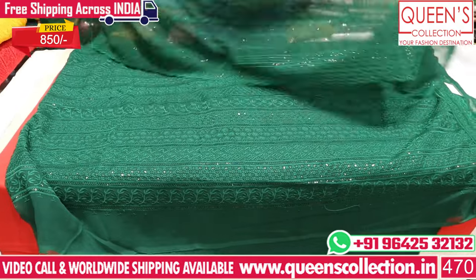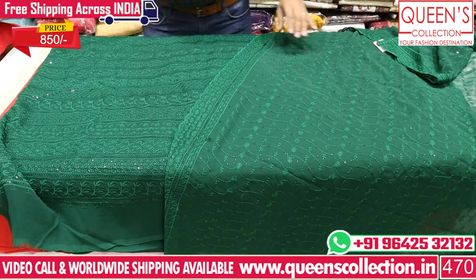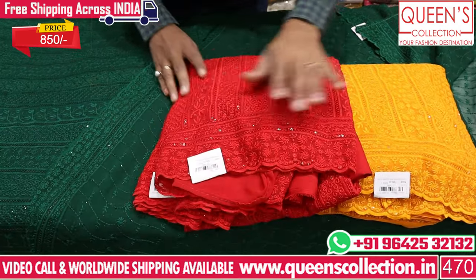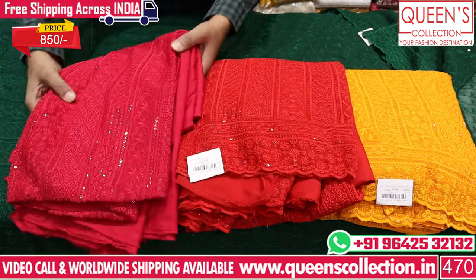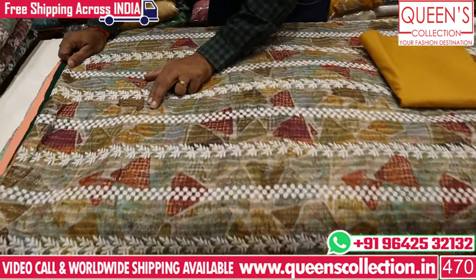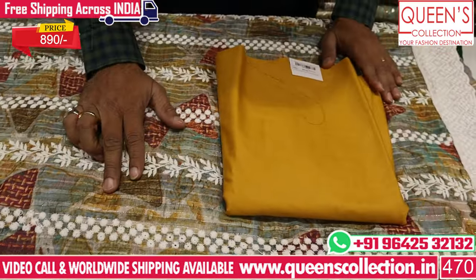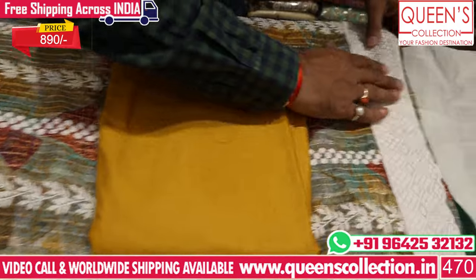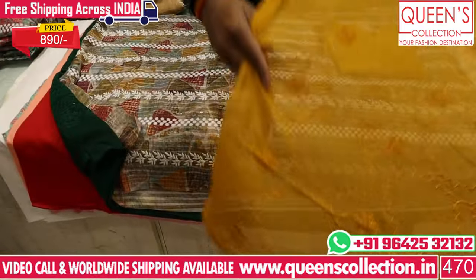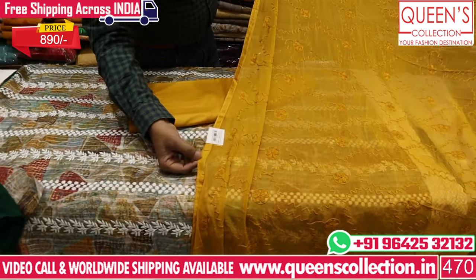We also have black color options. We have dark colors, dark orange color, red color, and blue color — a variety of colors. We also have linen fabric with a lurex line and a white color option. The bottom is the same color and the range is 890. The bottom is also the same color — it looks really great.